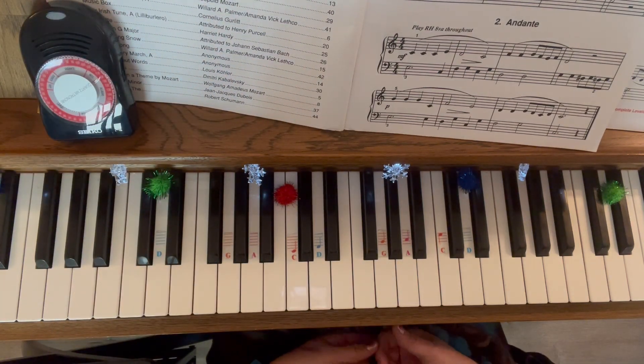So start at 80. If that's too slow, move it up to 100. If that's too slow, move it up to 108, and then try it at 120.